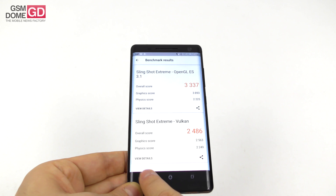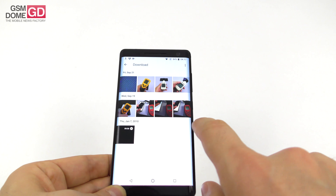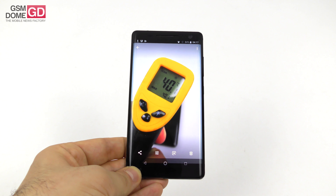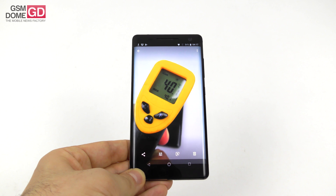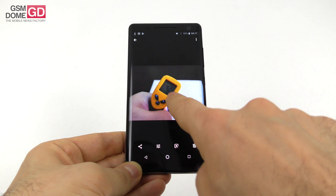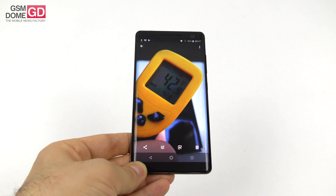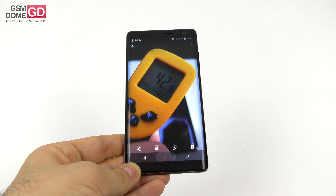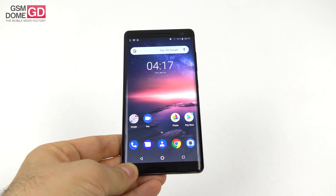Performance is actually not bad, but when it comes to temperature there is some overheating — 40.1 degrees Celsius achieved in Riptide GP Renegade, and it feels a bit more on the frame when you're playing. In benchmarks it goes a bit higher to 42.8 degrees Celsius in GFX Bench, so slight frame heat can become bothersome in long gaming sessions.